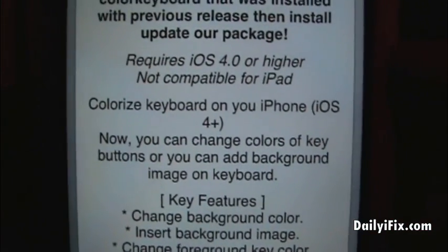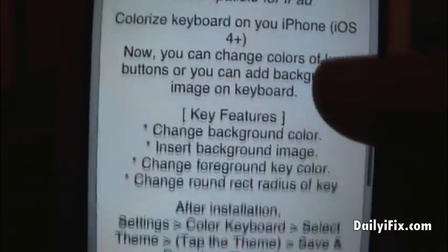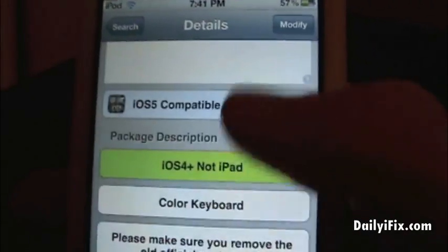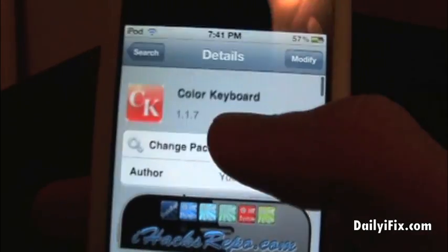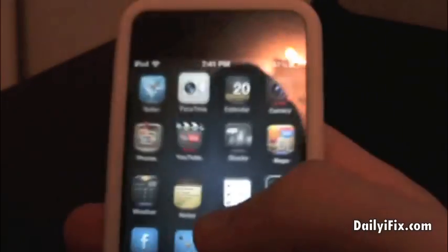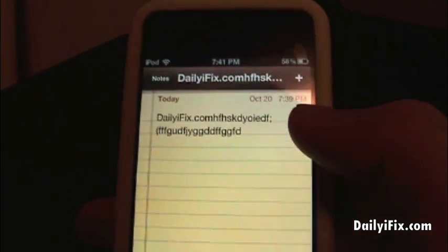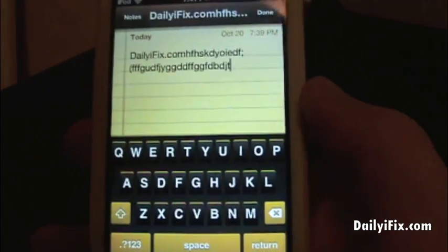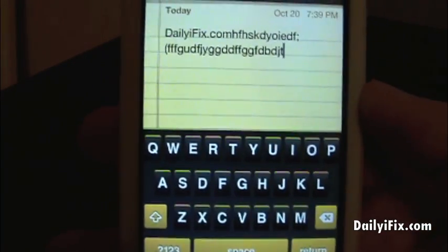There are some details about it — colorized keyboards, iOS 4 plus. This does work for iOS 5; I'm not sure why it didn't say that. It's version 1.1.7, in case you were wondering. This is an awesome tweak — I love having a customized keyboard since I use the keyboard a lot for texting, and it adds a nice personality to your phone.